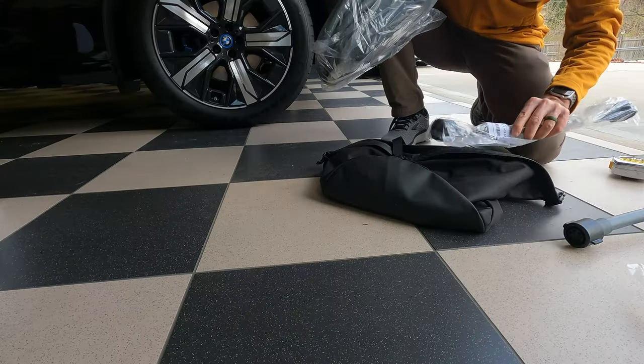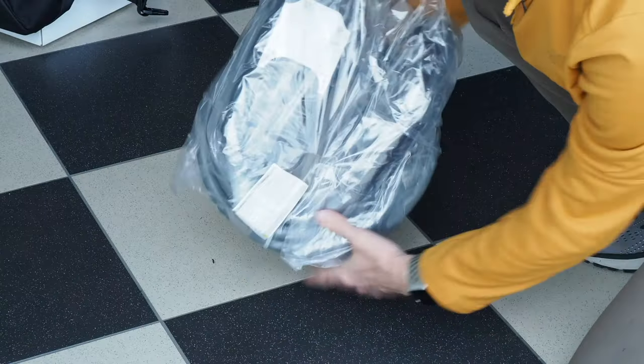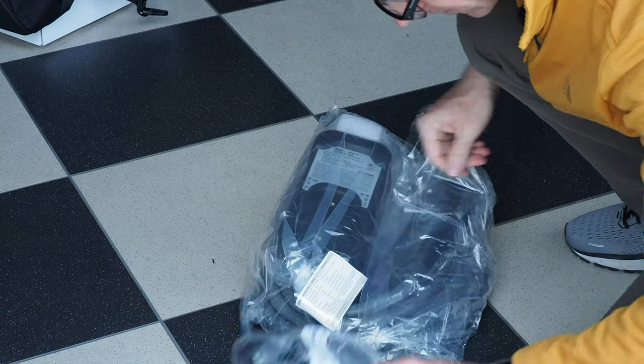It's got a connector for the 110, also sealed in plastic.